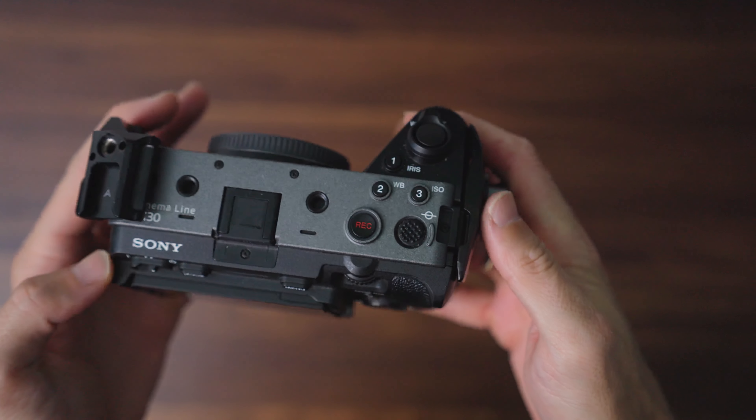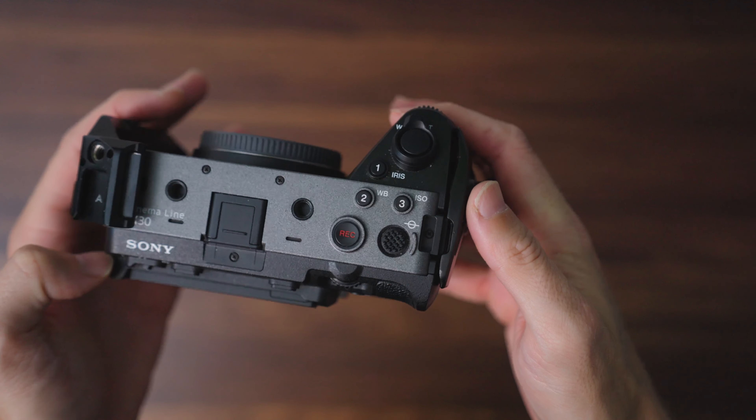One of the sacrifices you typically make with a smaller body is the loss of functions on the physical body — record buttons, custom buttons, aperture dials — all those things that let you quickly change settings. But what they've done really well with the FX30, and obviously the FX3, is maintaining so many of those custom buttons that we need when quickly switching settings in a cinema-type landscape. I've set up a lot of these buttons as custom buttons based on the different settings I need to change often, and can control everything without going into quick menus when adjusting basic exposure settings.